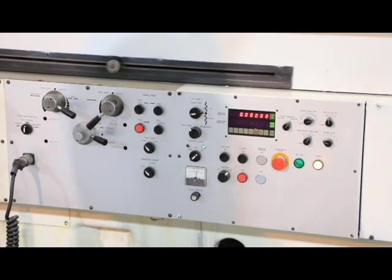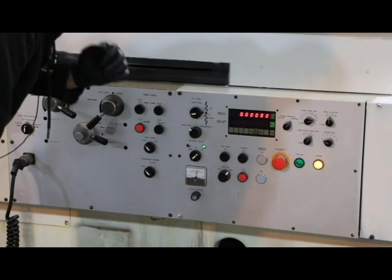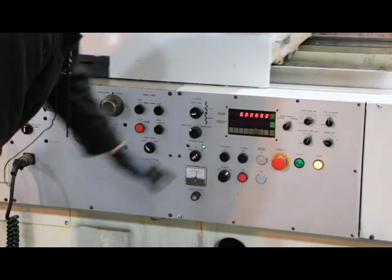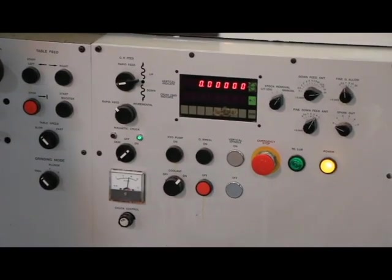It's variable speed. You've got your basic switches here for starting the grinding wheel and starting the hydraulics, emergency stop, a power switch, switches for programming, and then the display where you see your vertical axis and where you input information.